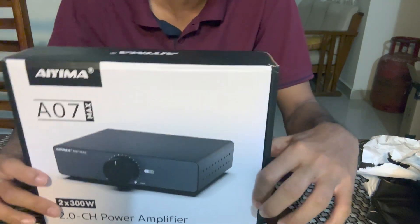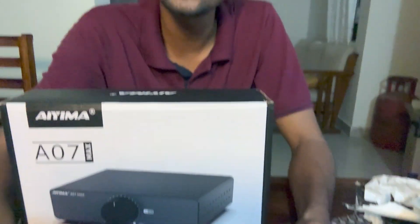This uses a chip by Texas Instruments — the TPA3255. It was released back in 2017 if I remember correctly. It's designed for car audio applications, home theater in a box applications, and also for studio monitors.